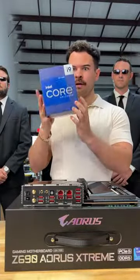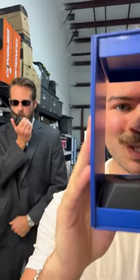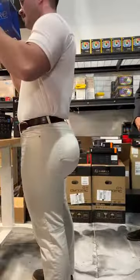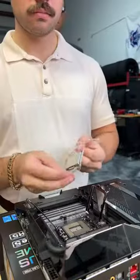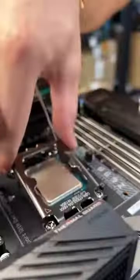The Intel 12900K. But where's the wafer? It's in his booty. That dumpy really steals the processors and the show. Let's see how Frankie does installing this beast of a microchip. Good job Frankie. He may just be overkill.